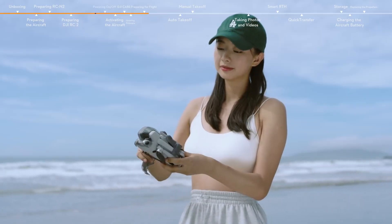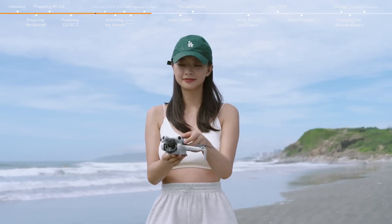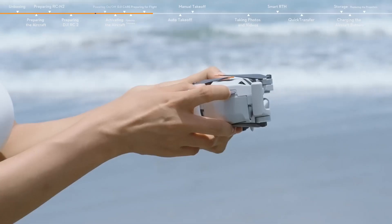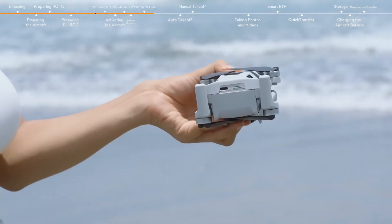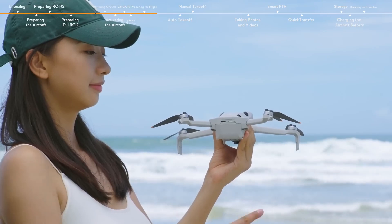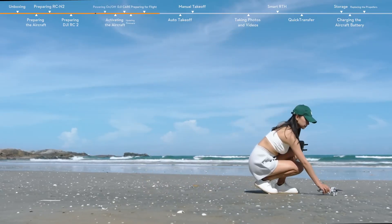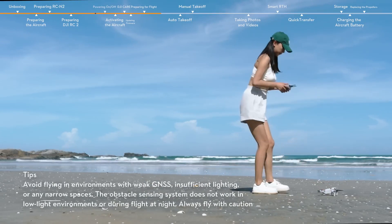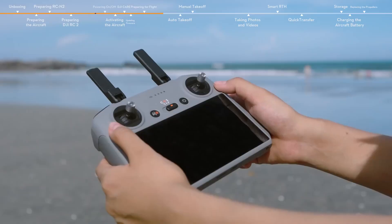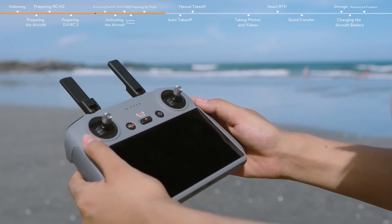Remove the propeller holder and gimbal protector. Unfold the aircraft arms in turn. Make sure that a micro SD card has been inserted and the propellers and battery are securely installed. Place the aircraft on level ground with the rear facing you.